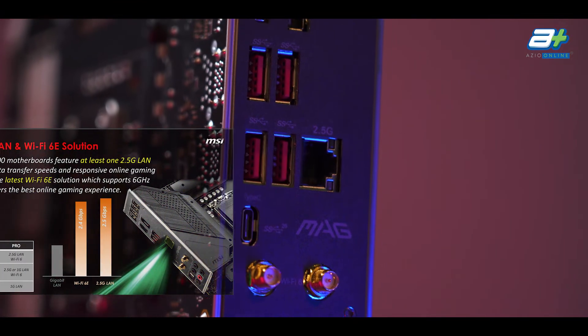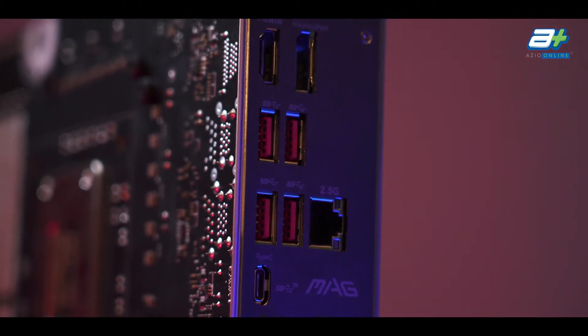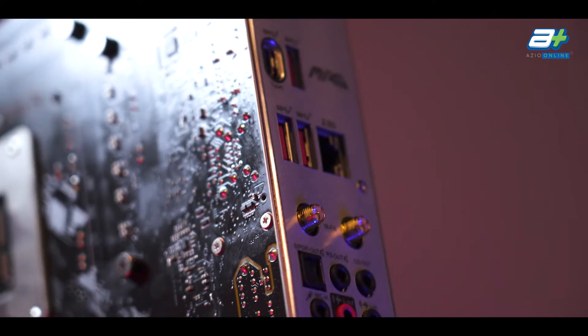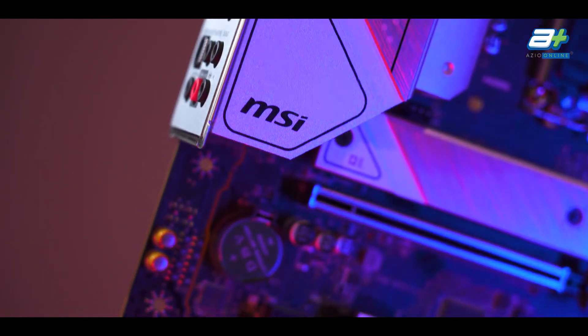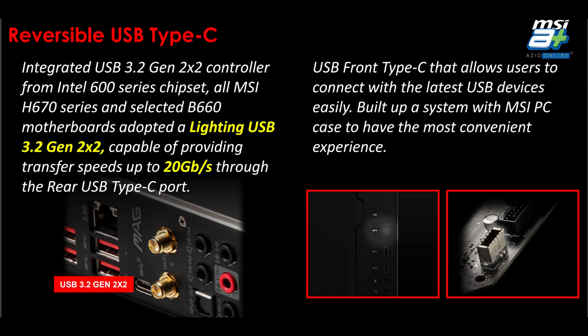For display outputs, if you're intending to use the iGPU from Intel, both boards will have one DisplayPort 1.4 and one HDMI 2.1, both of which are able to display up to 4K 60Hz. For USB, both boards will have one USB 3.2 Gen 2 Type-C at the back and one more internal one for cases with a USB Type-C connector.